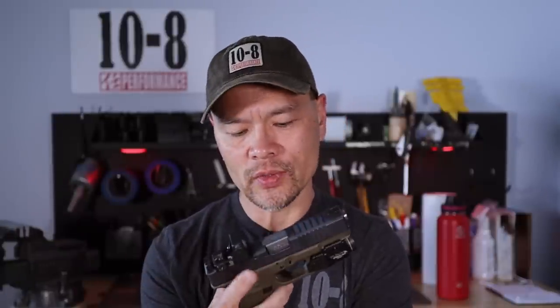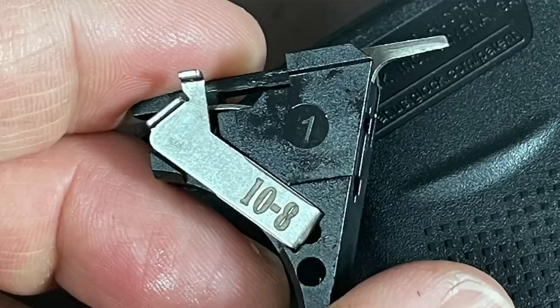I have a 10-8 connector which drops the trigger pull weight up to a pound depending on what you started with. Changing out to the Gen 3 trigger bar, swapping in my connector, and some judicious polishing of machining marks gave me a trigger consistently down in the actual five-pound range — not the imagined one on the Glock sticker — with a nice predictable wall, good stack, and a clean break. Suitable for duty and carry use with minimal modifications and no spring changes at all.